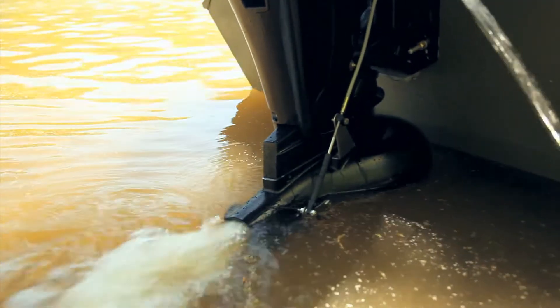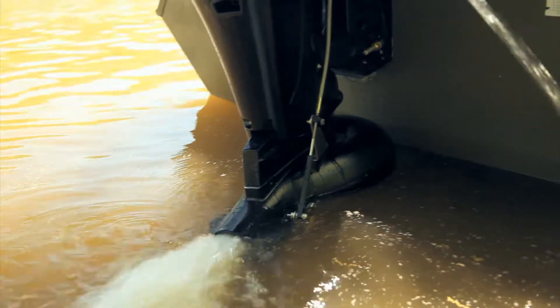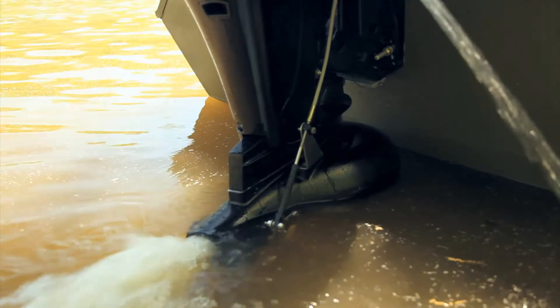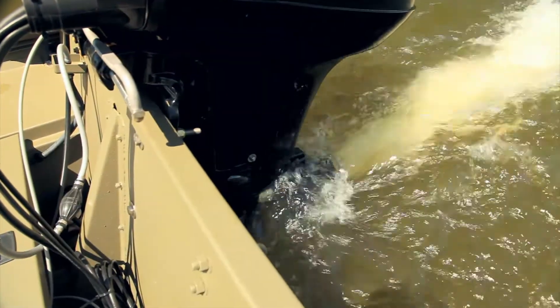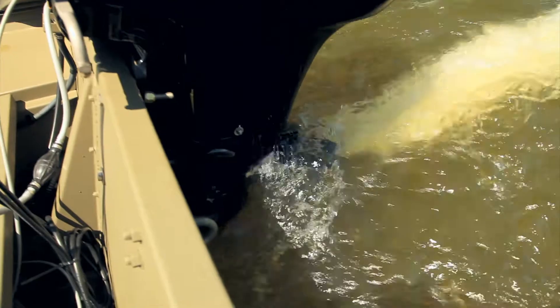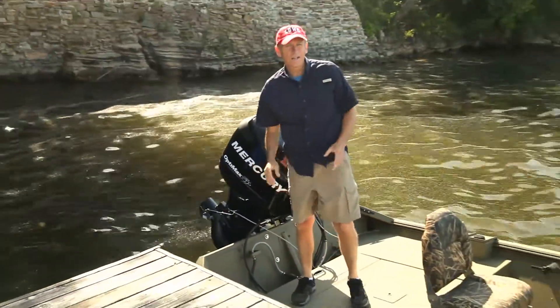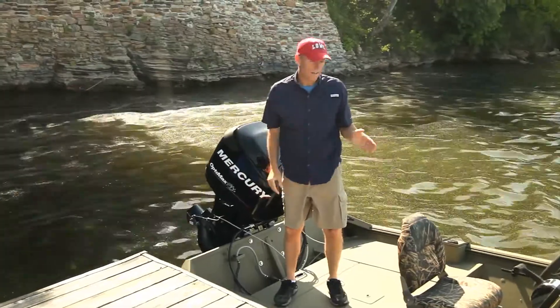A tunnel at the aft of the hull and the 27-inch transom raises the Mercury OptiMax jet engine out of harm's way. That means the motor is protected from rocks and debris. If you do come across something in the water, it will strike the hull first, not the engine.